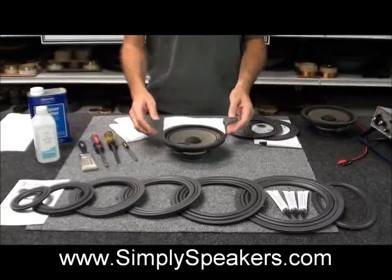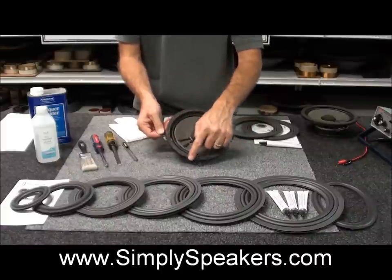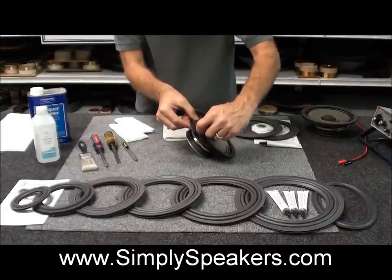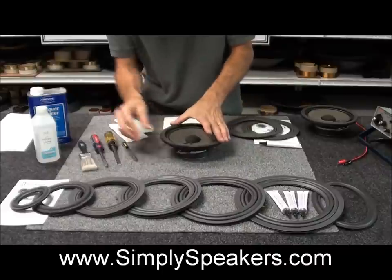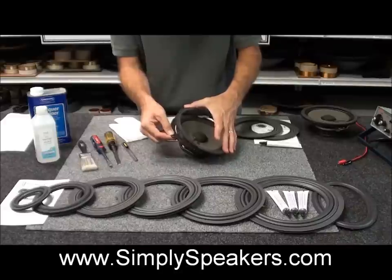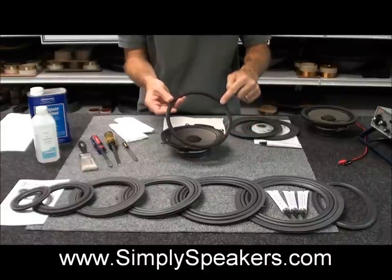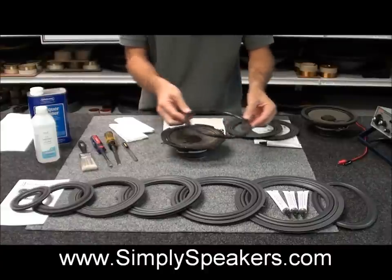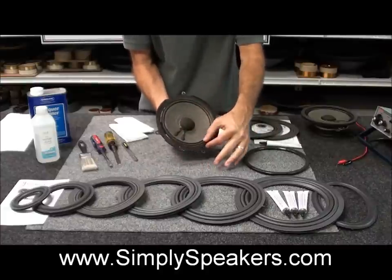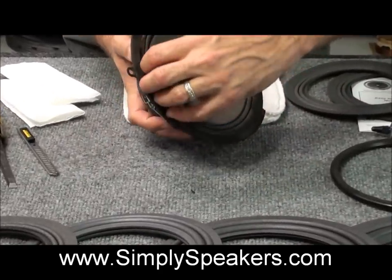We're going to start with the repair process on the Toyota speaker. You'll notice there's a foam-covered trim gasket — you can see the plastic on the frame and this pries right off. Usually they fall off or pry off easily. If needed, use a screwdriver to get in there and twist it a little bit, and that'll peel right out. Once this trim gasket is removed, you'll see the part that has failed — the foam support, surround, or suspension around the cone — and you'll see where it's split away all the way around.